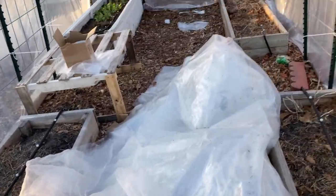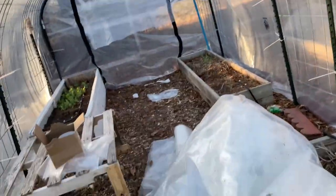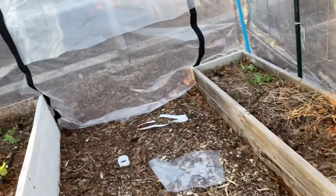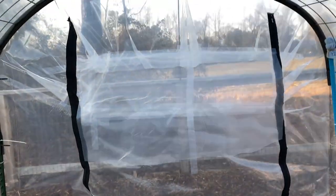Oh, it's actually a lot warmer in here. If you guys could take a second, please like this video and subscribe to my channel if you haven't already. This is the back window — it's just in the second way.